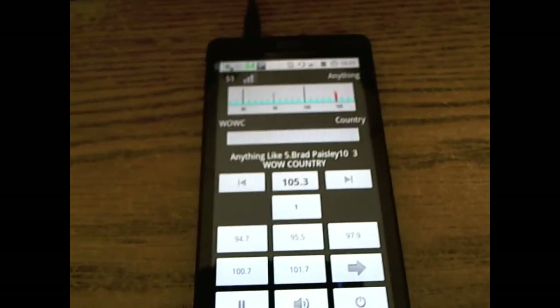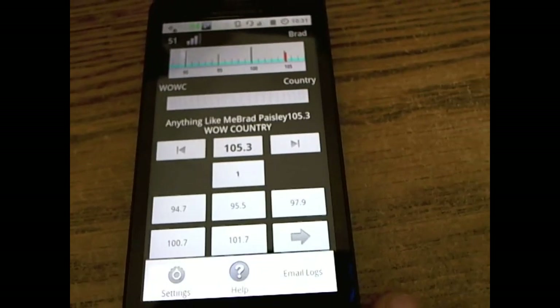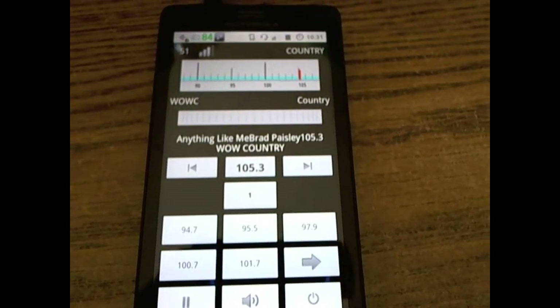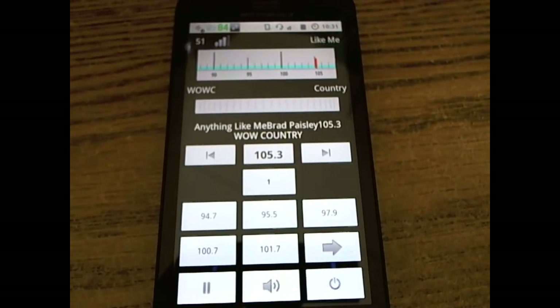What we're looking at here is the Spirit FM radio — real radio, not internet radio at all. This is for Kaijin Mod ROM, Muri ROM, and any other supported ROM or stock operating system for the Android platform.